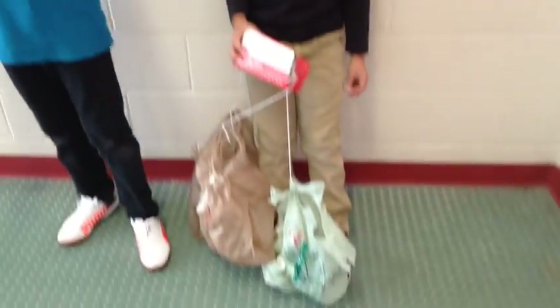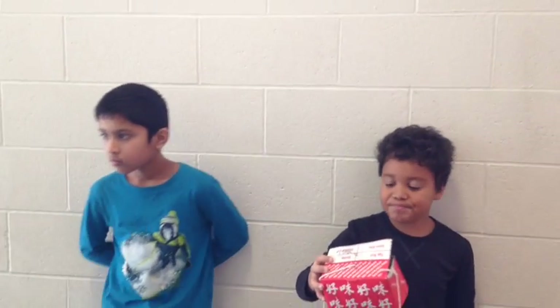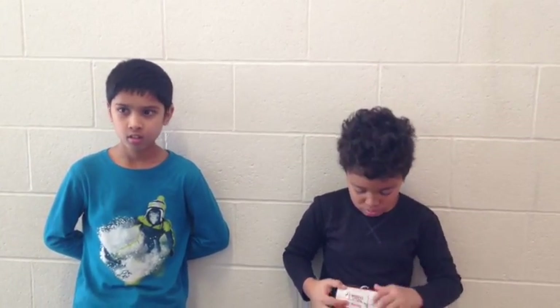Now that you've dropped your egg, was your device effective? No. So it broke? Yes. How are you going to improve or change your device? Next time I'll get some sponges to put in the box, and we're also going to take out the balloons. We thought it was going to work, but we just made it heavier. So the balloons didn't help your parachutes deploy — they actually made your device fall a little bit faster. Yes. Okay, thank you.